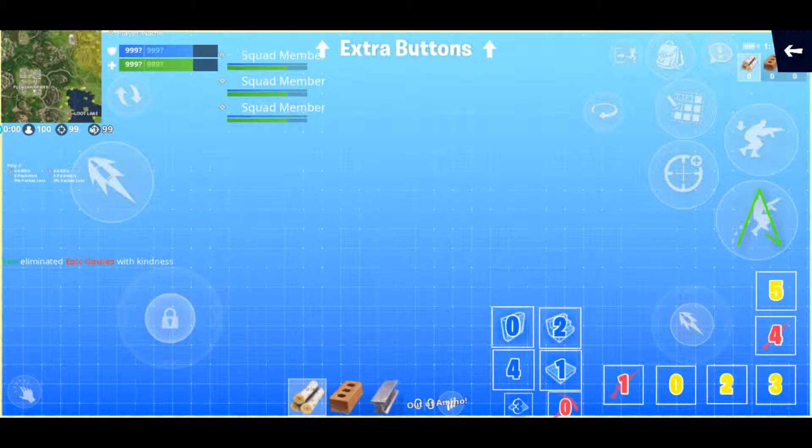And then we have jump, crouch, aiming, editing, rotate, and building materials. Go into your settings and your HUD, scroll up to see the extra buttons, and play around with the placement of them — see what works for you. It has taken me about four or five HUDs to get to the point where I feel fairly confident this is going to set me up to be the most successful that I can be. It does take a lot of practice and trial and error. If you want to try this HUD, go ahead and pause the screen, take a screenshot, give it a whirl, and see what you think.